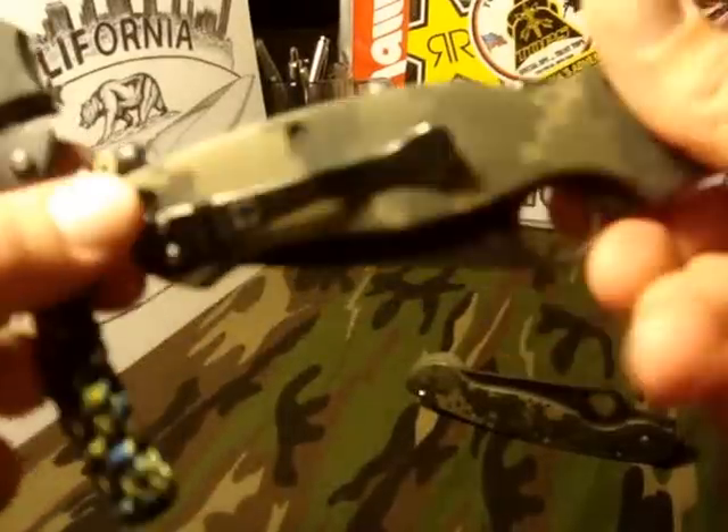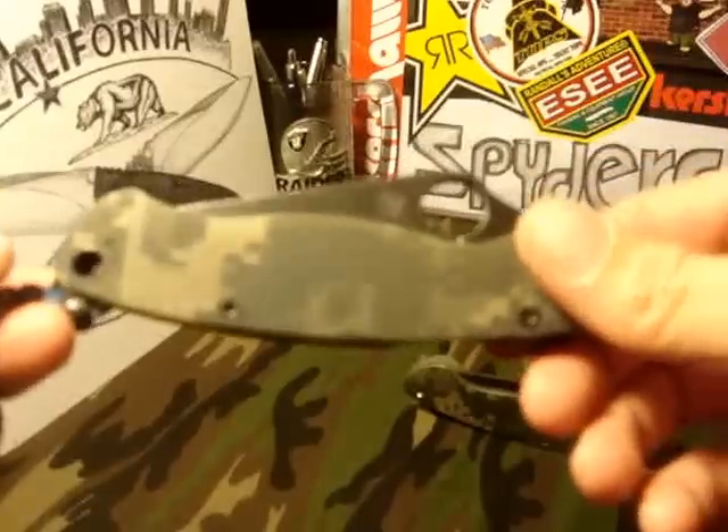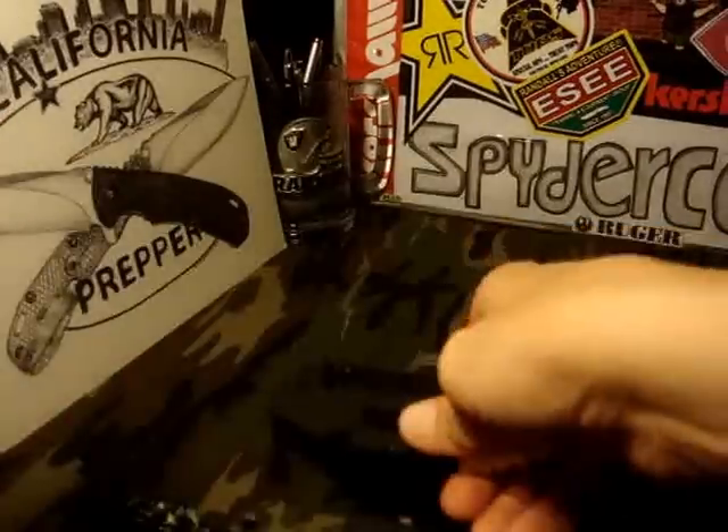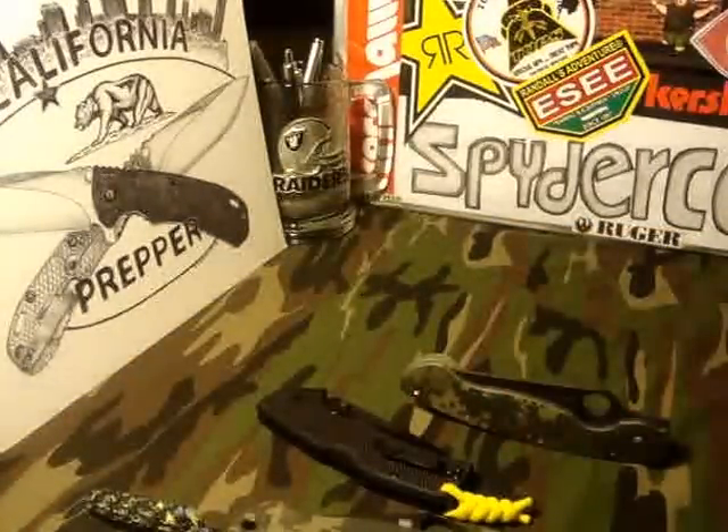Anyways, here's another ramble for you guys. Just wanted to show you a couple new acquisitions — the Cold Steel American Lawman and the heavily used Spyderco Paramilitary 2. Hopefully we can get this thing looking sexy again, and I will show you guys its makeover. That's going to do it — thanks so much for watching, California Prepper, I'm out of here.